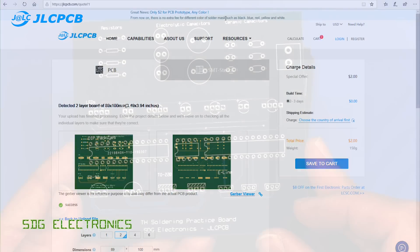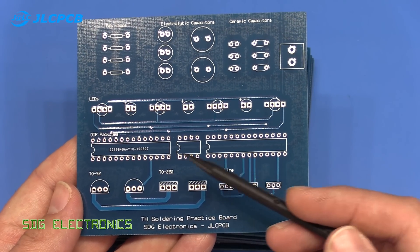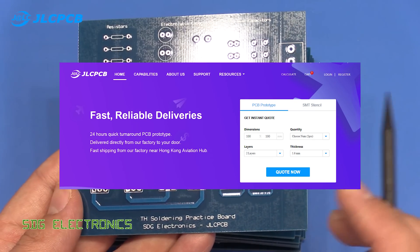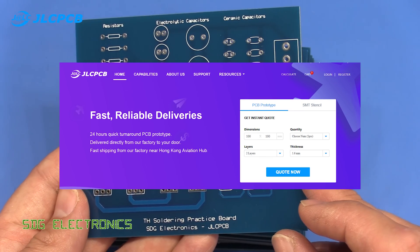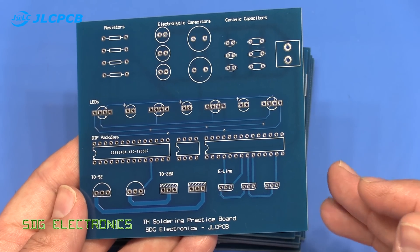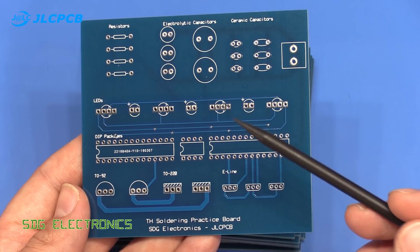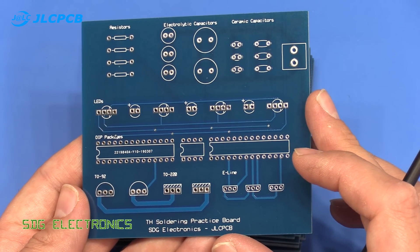That's really good value for money. The turnaround is between 24 and 48 hours for a standard two-layer PCB like this one, and I ordered the PCB and got it to my house within a week — so really fast turnaround. If you're placing your first order with JLCPCB, they're offering up to $20 discount on shipping.